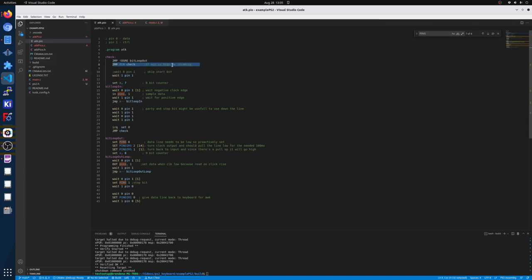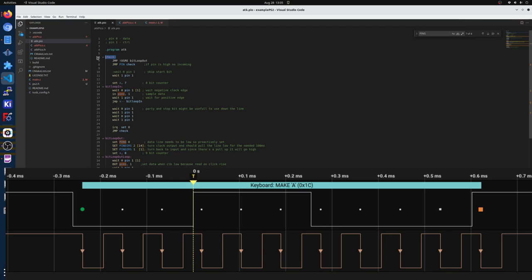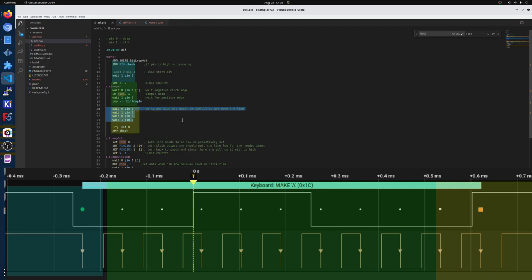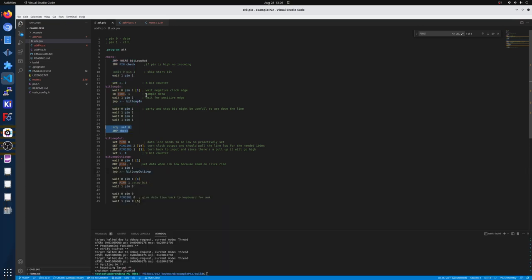On the Rx side, we have a start bit that we don't care about, then eight data bits where we're constantly looping through grabbing one bit at a time. Then we have the parity and stop bit which I'm currently not checking for, but could be. At the end I send a command to the main CPU telling it that we received a byte of data, and then we start the entire loop again.